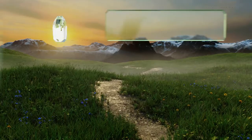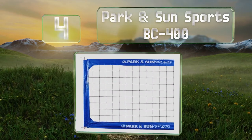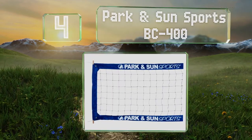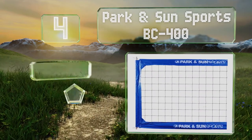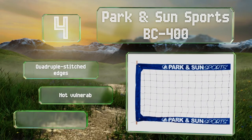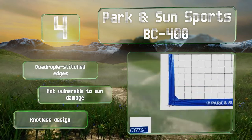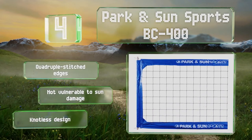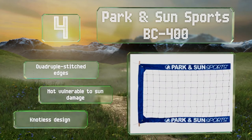At number 4, the Park & Son Sports BC400 is a full-width model made from hard-wearing materials. It's got 3- and 4-inch tape along the border that helps it stand up to abuse, and steel cables at both the bottom and top to keep everything nice and taut. This is a knotless design with quadruple-stitched edges, and it's not vulnerable to sun damage.